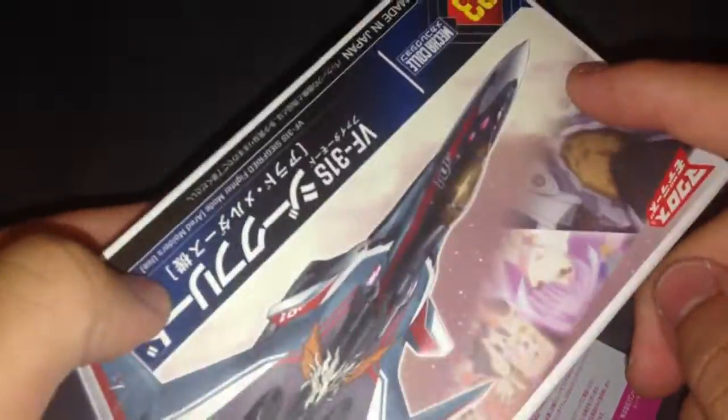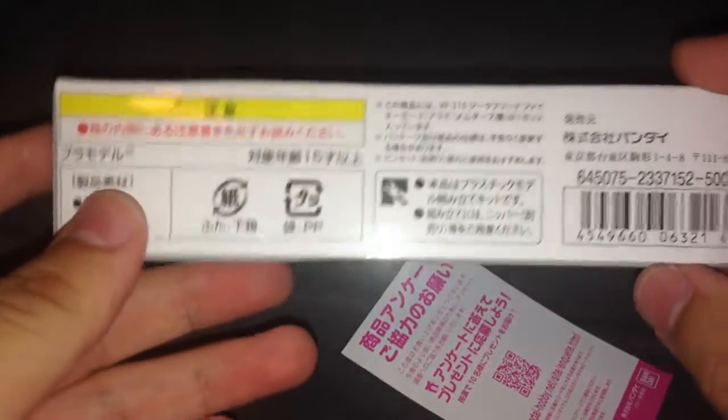So, contents of the kit: decal, full skull decal — same thing as this — but mine is the one with pictures of the girls and Molders. Technical stuff, instructions here, and stuff you need for painting if you're going to paint this.